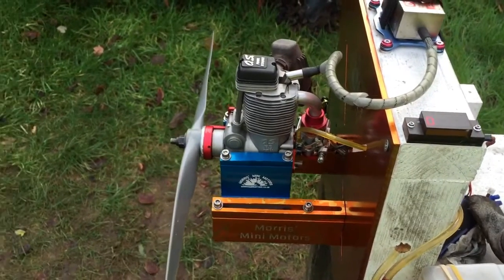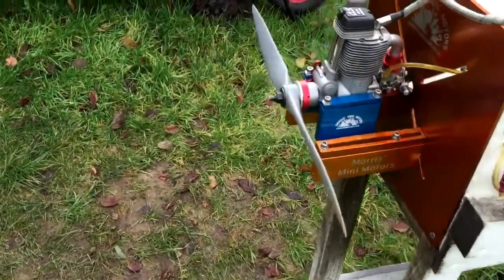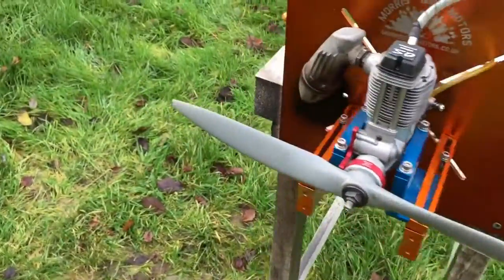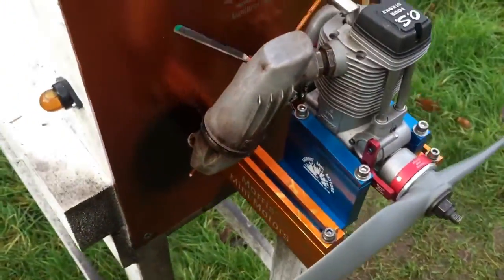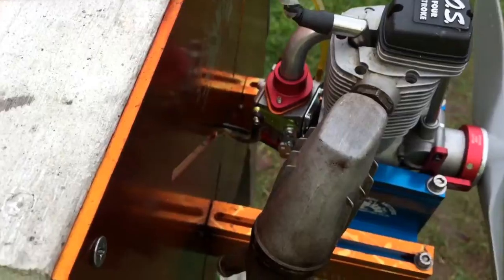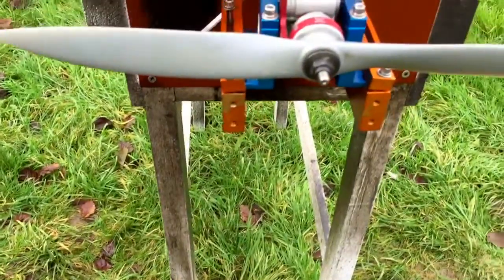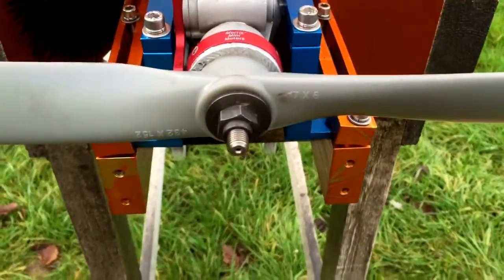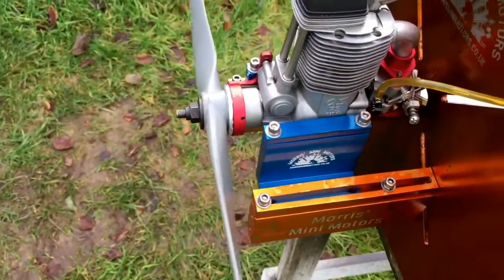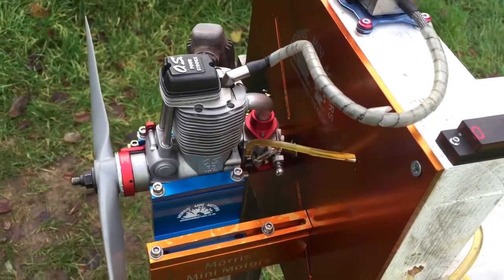Hello YouTube, it's Mihi again. Today we have the OS FS200 4-stroke converted to petrol, spark ignition and a WT carburetor. I have a 17-6 prop — a bit small for the engine but it's the only one I have spare at the moment. I ran the engine a bit earlier and it runs really well.